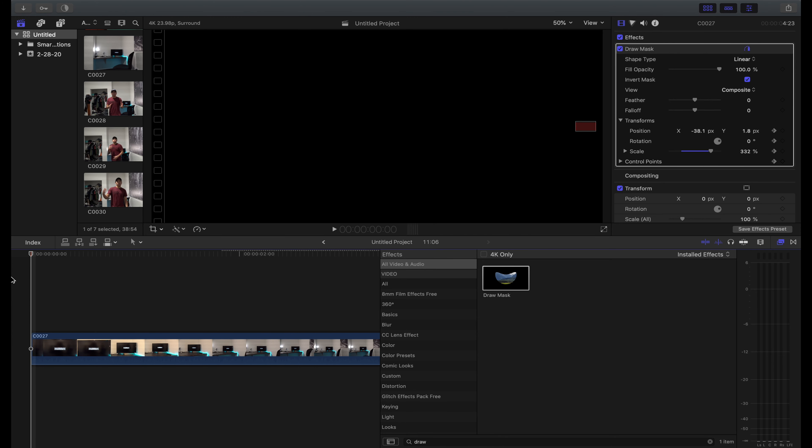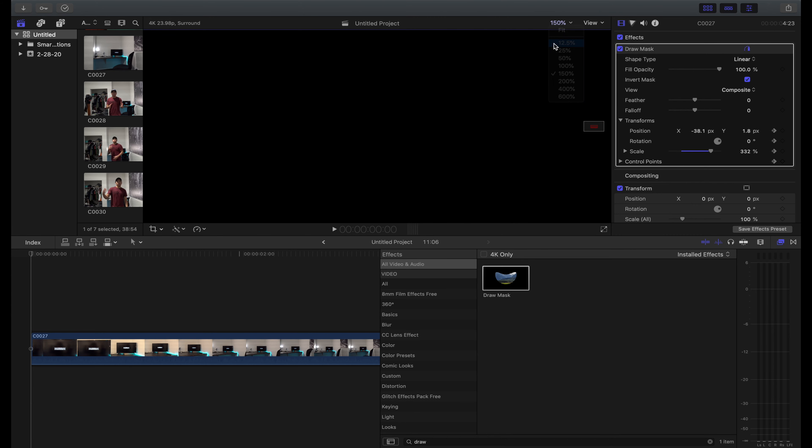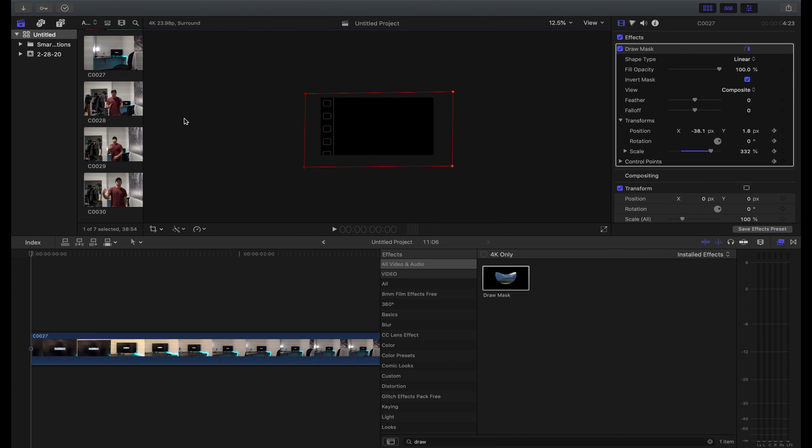As we got closer and closer to the TV the mask got bigger and bigger and we had to track it. Let me just show you where the mask ends up — it ends up right on the outside of the screen, and that's fine.